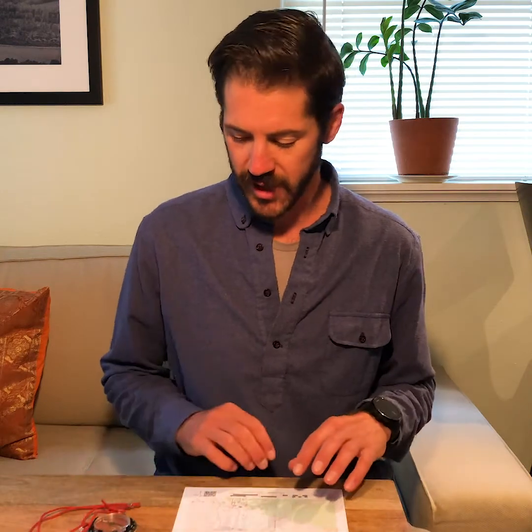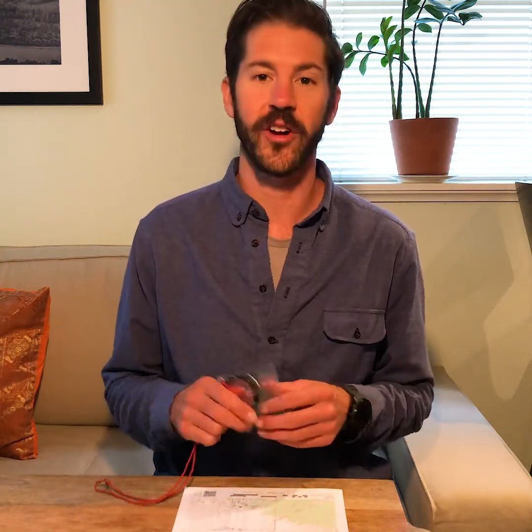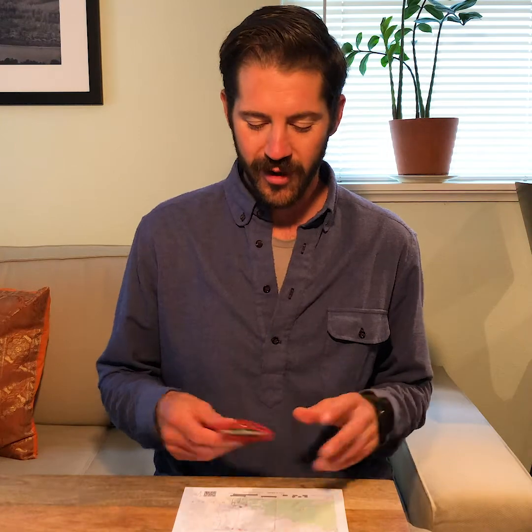Hey guys, JT from Alpenflow here and today I'm going to take you through a simple exercise setting the declination of your compass. This is something that you can do at home before you set out on your trip, on your couch wearing your favorite flannel shirt.